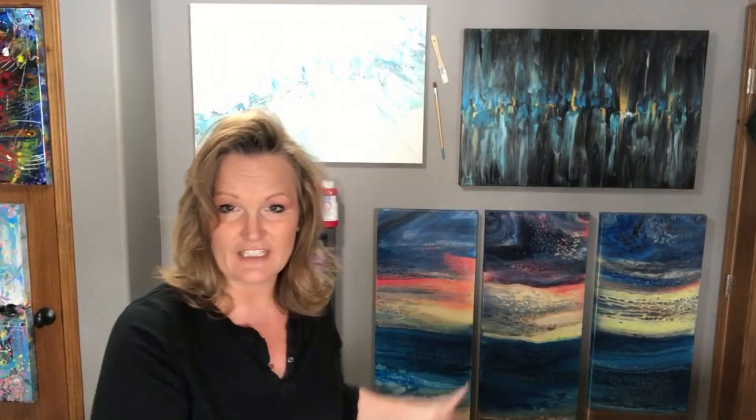Hi everyone, Rhonda Robson with Rhonda's Try Artistry. Today's video is all about canvases — different sizes of canvases, different thicknesses of canvases — and I just want to teach you what I have learned.